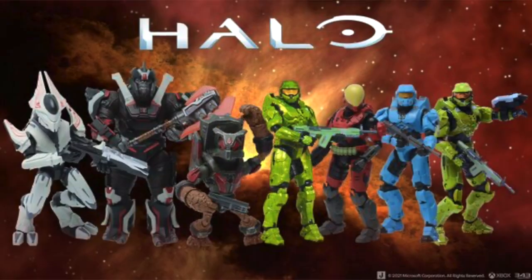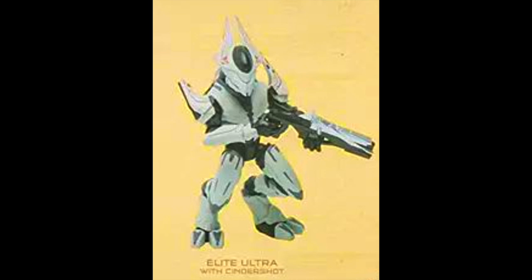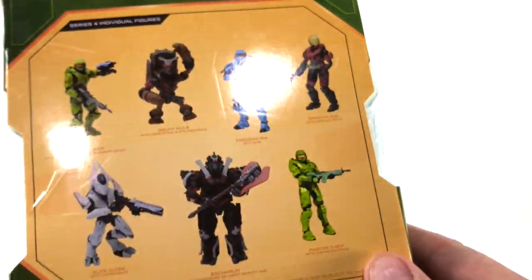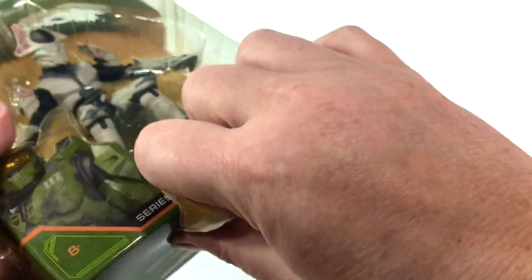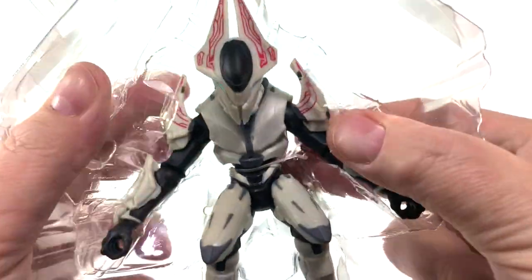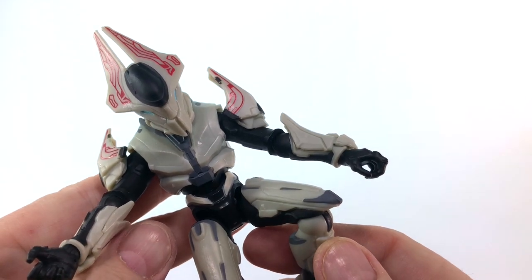We're going to start with the figure I thought was the biggest surprise from this set and the one that has redeemed itself compared to its production images. This Elite Ultra — when I first saw the pictures I thought he looked very strange, but in packaging he looks fantastic. Kevin is going to break these open one by one and then we're going to see some nice close-up shots of each figure individually. I'll go through the accessories — we can see the cinder shot there — let's bust this open and check out the Elite Ultra.